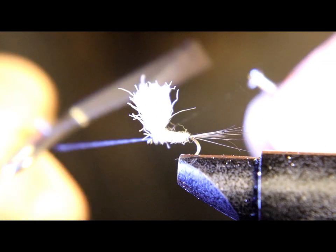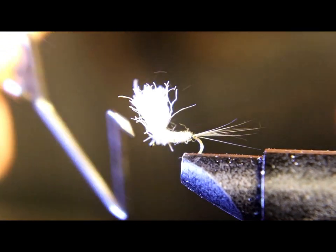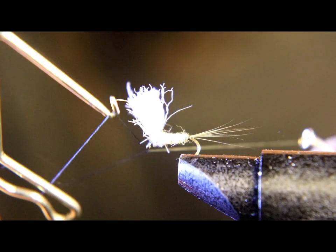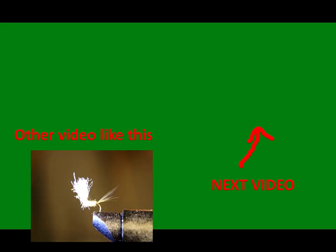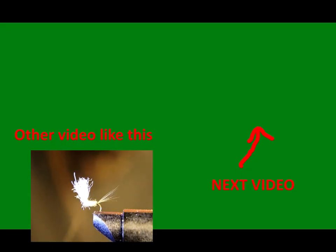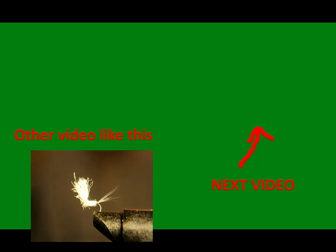Now you want to do a whip finish on this. This is a deadly fly — the only fly so far to catch a fish on the dry fly this year. It sits right down in the water profile like an emerger. Keep your lines wet, out of the trees, and only give them fish a sore lip!